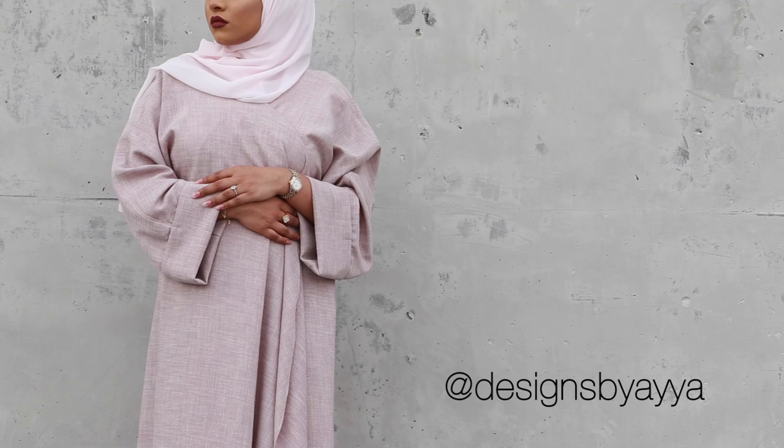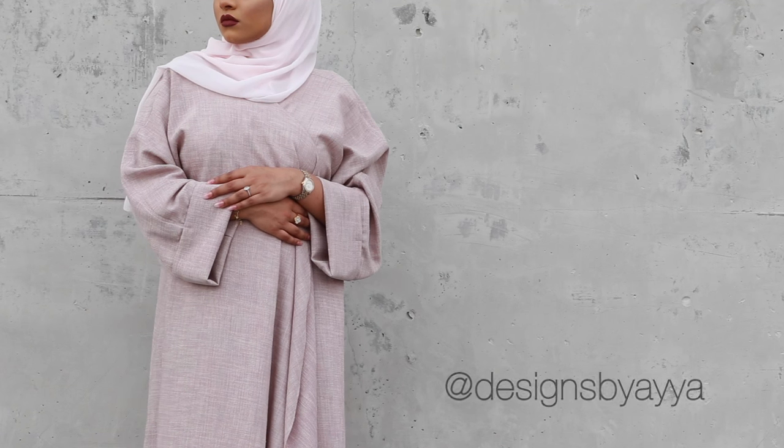This abaya is a dusty rose baby pink shade, so you can really play around with different coloured shaylas. I teamed it with this extremely light baby pink because I feel like it adds a very beautiful sophisticated daytime soft look — it's very feminine and doesn't make the abaya look too harsh against it, which is why I think it pairs gorgeously with a light pink.